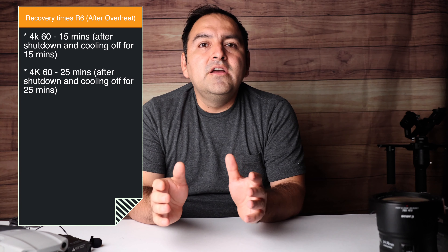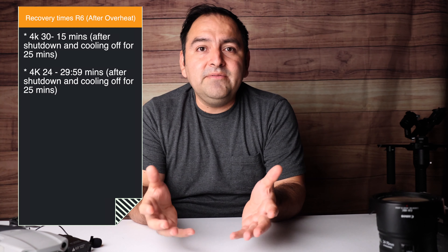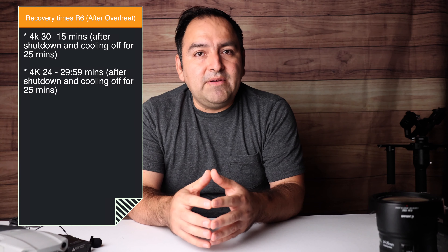Here are my results so far: the R6 can record 4K 60 for up to 30 minutes and 31 seconds. Once it shuts off, I waited 15 minutes, turned it back on, and 4K 60 gave me 15 minutes of additional recording time. Turned it back on again, 4K 60 came back at 25 minutes restore time. For 4K 30, those times reset back to 25 minutes. And 4K 24 gave 29 minutes 59 seconds after a 25-minute cool down.